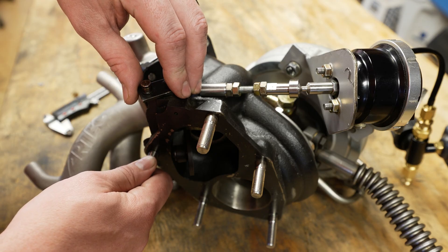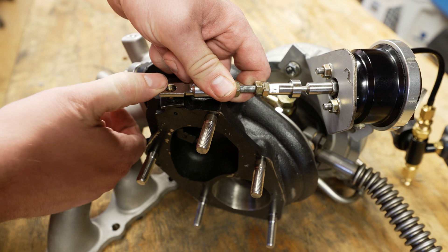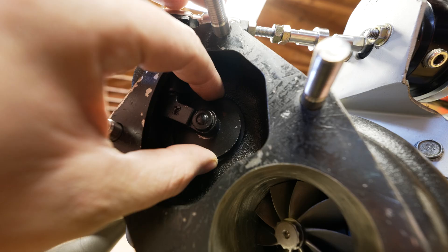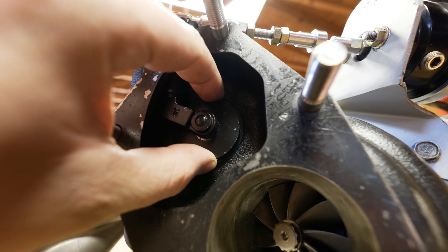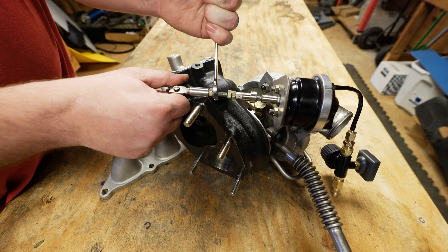First, make sure the flapper is fully closed, and then the rod — you should just be able to barely slip it on, and that is zero preload. If I wiggle the flapper here you can hear it's got just a little bit of play. Let's break these jam nuts loose.